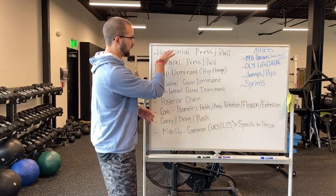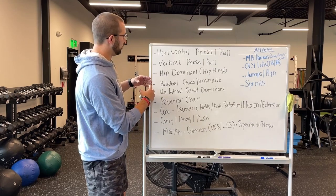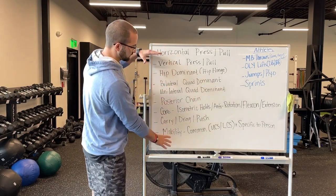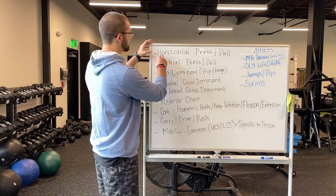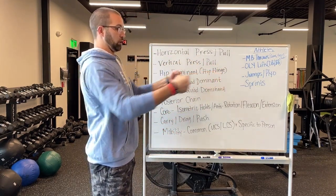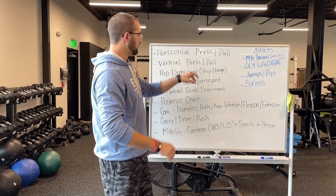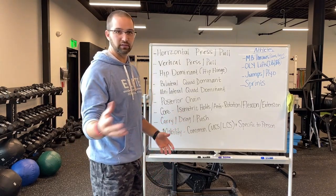When I'm creating a program and thinking about exercises to put into somebody's program — we do three days of strength training in our facility — I break all of these movements up into three days, or do them multiple times depending on how difficult they are on your body. Everyone needs to do a horizontal press and a horizontal pull. For vertical press and vertical pull, everyone's going to do a vertical pull. Depending on the person and their shoulder health, we might limit or change how they do a press, but for the most part we'd like people to press overhead in a safe way.